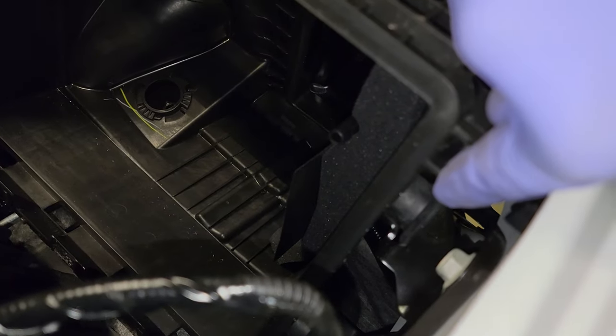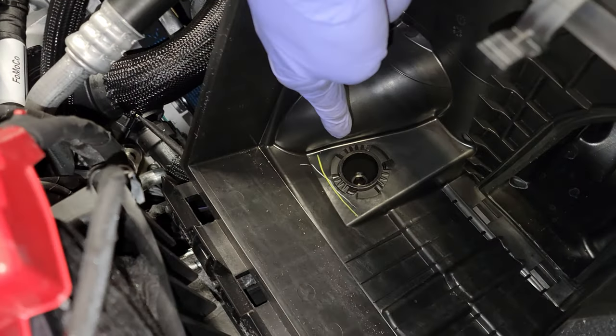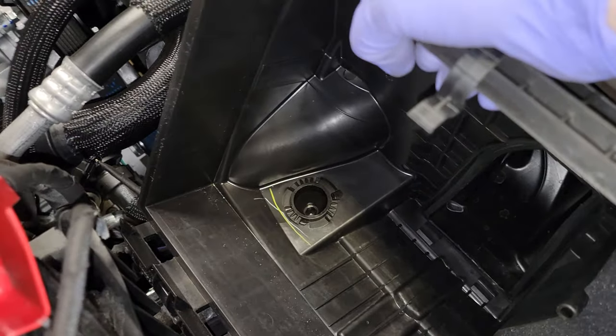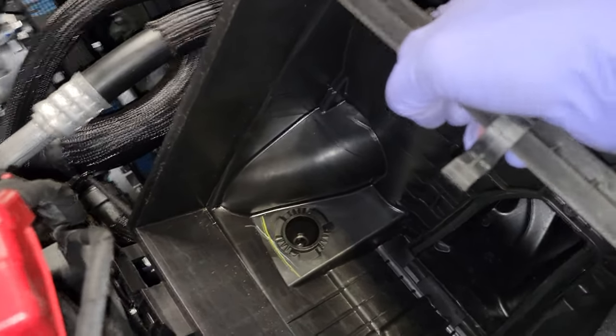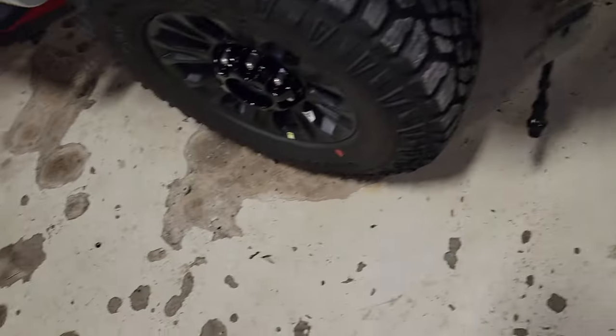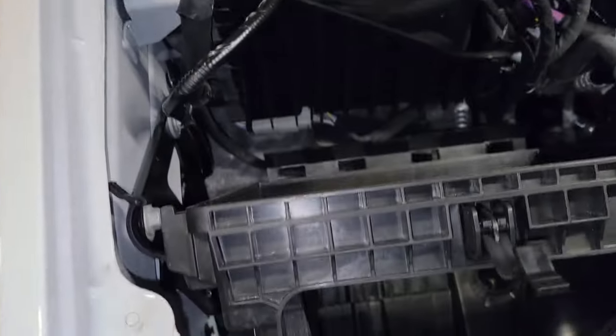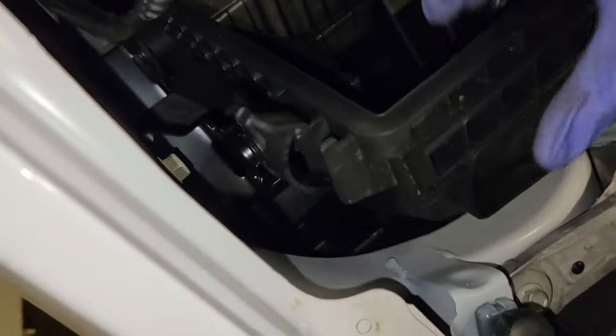We have a rubber isolator here and a post that is going through a rubber isolator here, and you really have to pull up. I'm using one hand and I still can't do it — let me stand on my crate. Standing a little higher so you guys can see — whoo, that was a toughie!